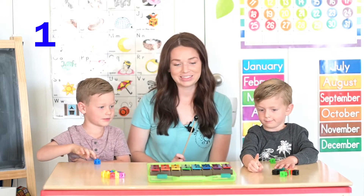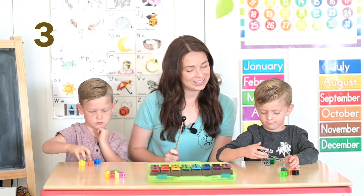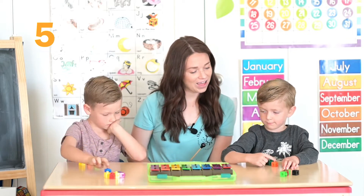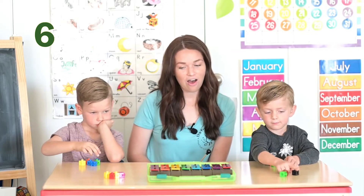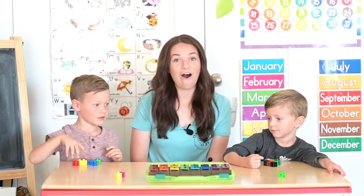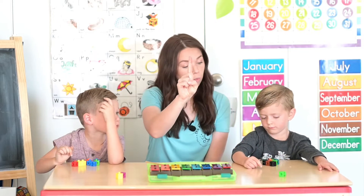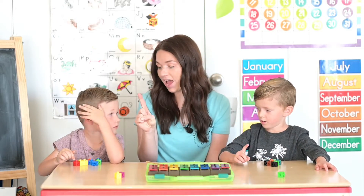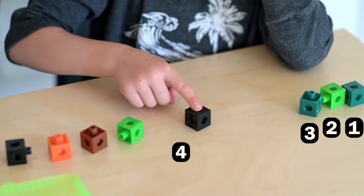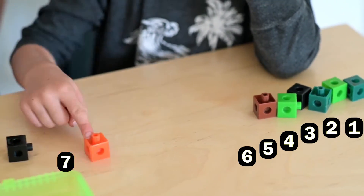One, two, three, four, five, six, seven, eight. All right, we should have eight counters. Can you count with us? All right boys, remember use one finger. Let's count the blocks one at a time. One, two, three, four, five, six, seven, eight.